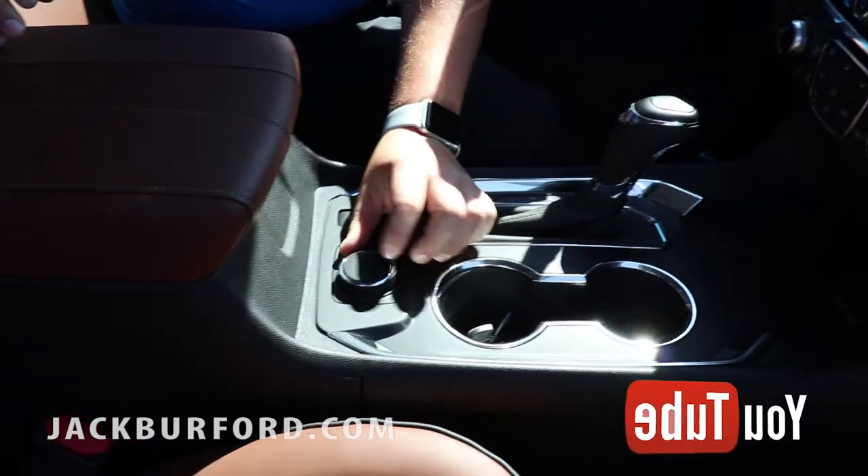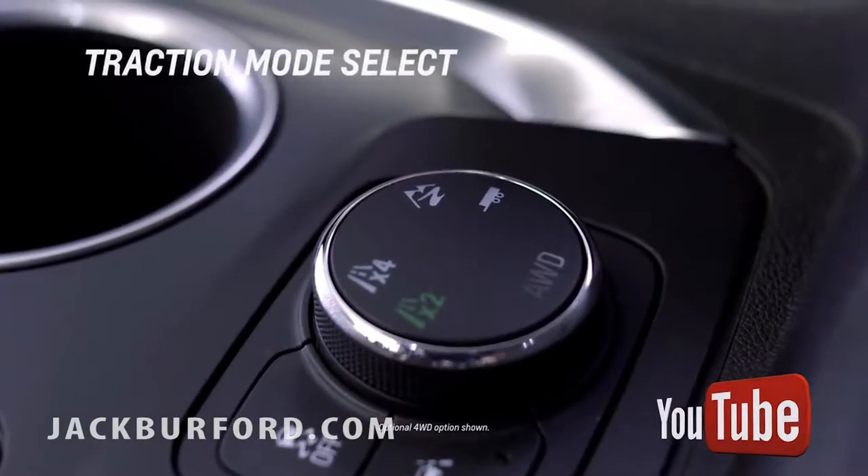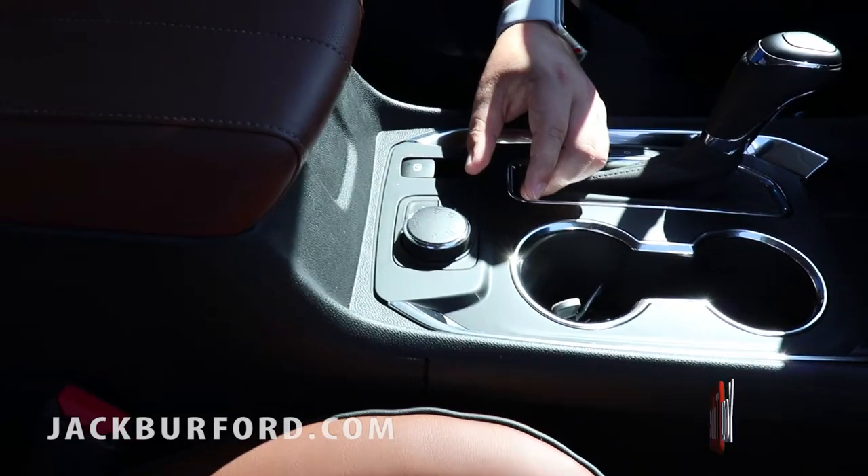As you can see here, you have the all-wheel drive. There it goes. Back to two, to four.